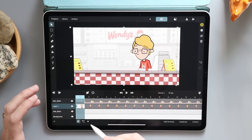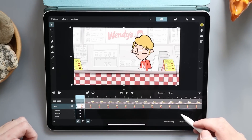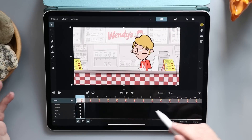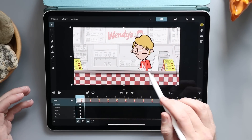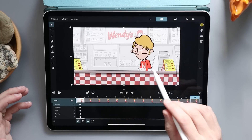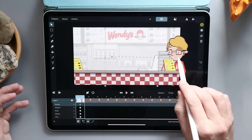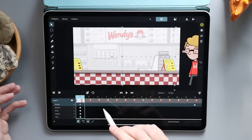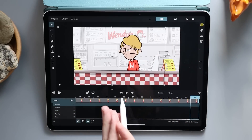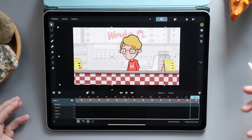Down here I also have keyframes on these. This little icon here, if I tap that, it brings up my keyframes. We can change the position, the rotation, the scale, the opacity. So let's play with the position — I'm going to tap that, and then maybe on frame 14 we move him over here. I'm going to go back to the first frame and actually move him out of my scene, and when I hit play he's just going to animate in. I don't have to do that frame by frame. I can use these quick keyframe animations to do that.